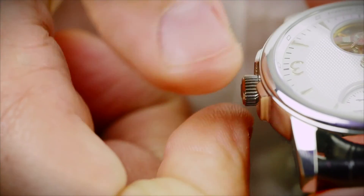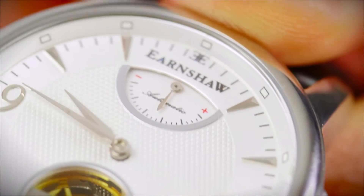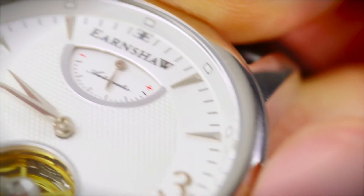Holding the watch in front of you, rotate the crown in a clockwise direction. This will tighten the main spring, storing power. The gauge will display this increase as you wind.